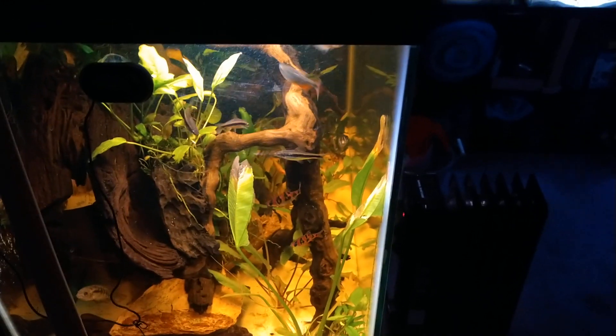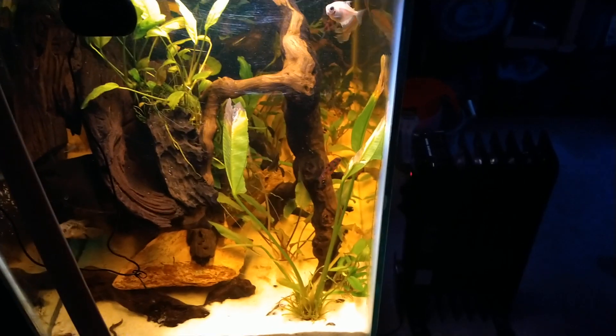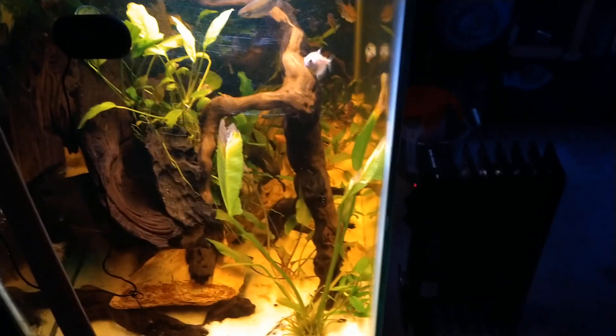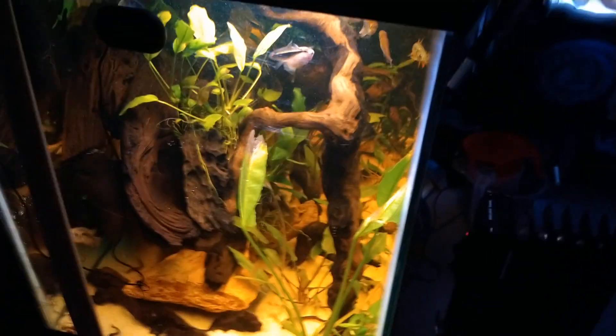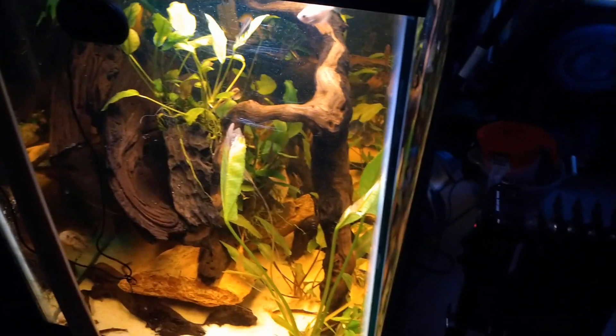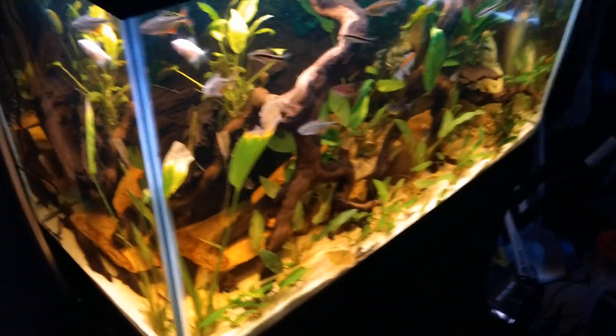Good morning, this is Ogles Fishroom. I keep promising to do a short video and it never seems to work out. I'm a little long-winded, so today I'm going to try to move along quickly. Please let me know in the comments if I succeeded or failed horribly.